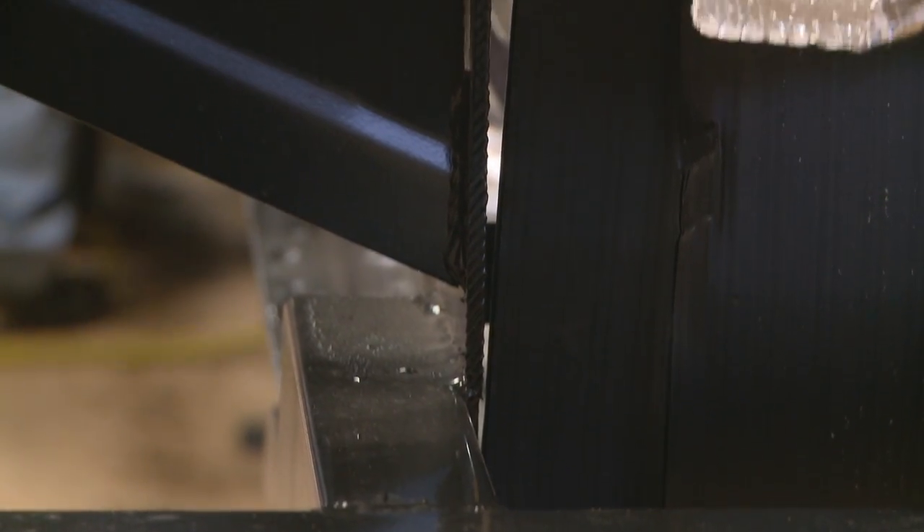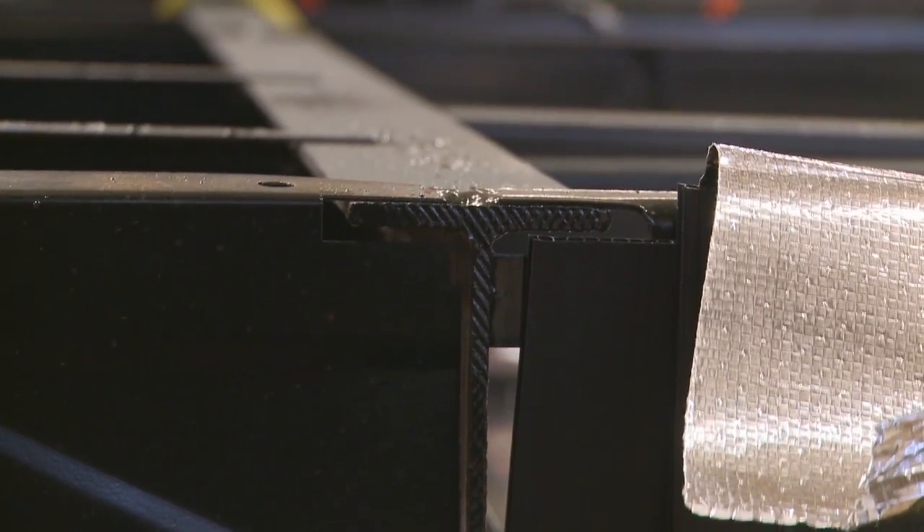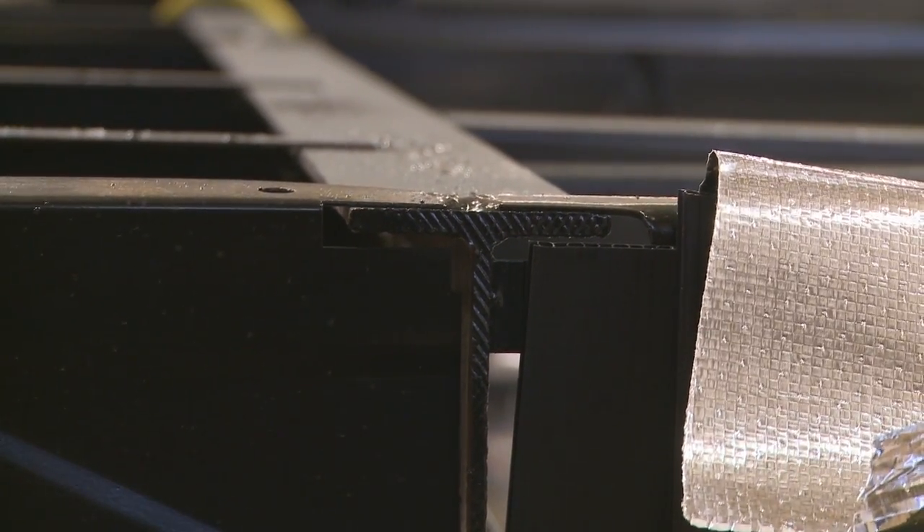On top of the suspension is a 10- or 12-inch I-beam with an additional continuous 2-inch tube welded underneath for superior strength.